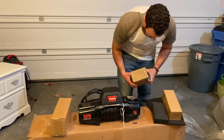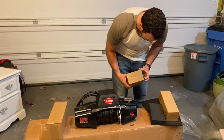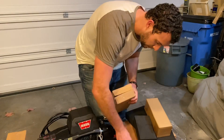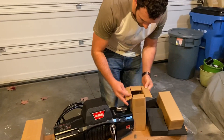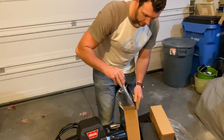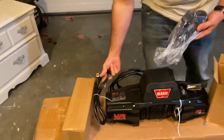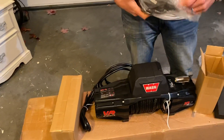Looks like the rope's already on there. One of these should be the fairlead. This one looks like it's going to be the negative cable for running to your battery.